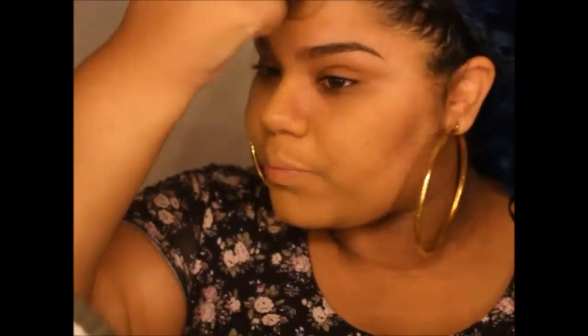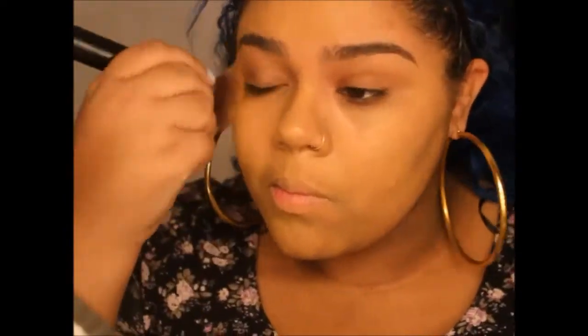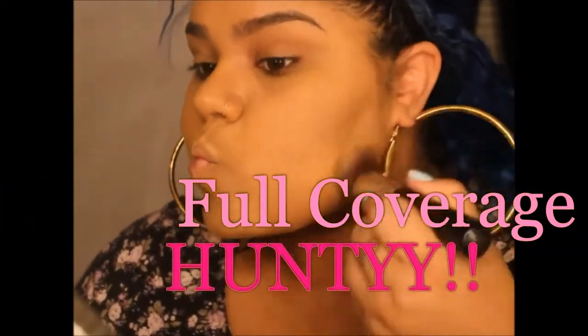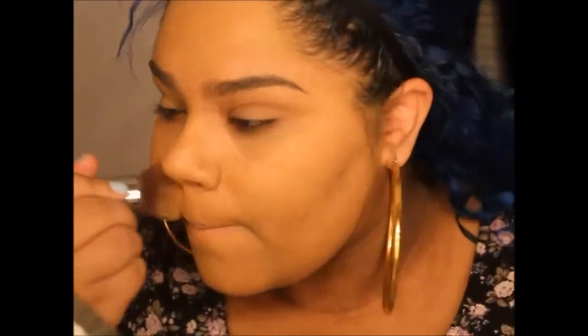Before my foundation I usually just put some regular moisturizer, maybe some primer — whatever you prefer. I like this foundation because, as you can see, it is full coverage, and I need that to cover this acne. You know, it ain't cute.